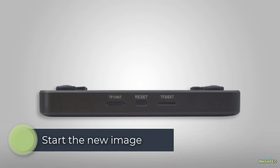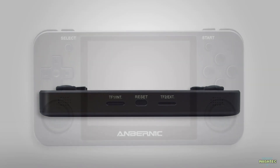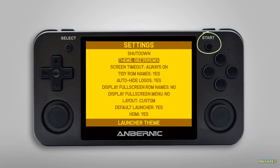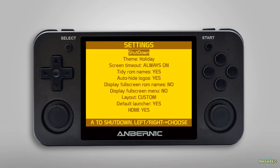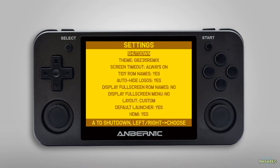Now that both cards are ready we can put them into our RG350M — the first one with the main image to the left internal slot and the second one to the right external slot. When you start your RG350M it will launch directly into SimpleMenu. Pressing the Start button will open up the settings, where you can control the features of SimpleMenu. The second entry lets you choose between 14 pre-installed themes using the D-pad left and right buttons. I'm sure you will find something that fits your preferences — my favorites are the default theme and the GBSet 35 Remix theme.